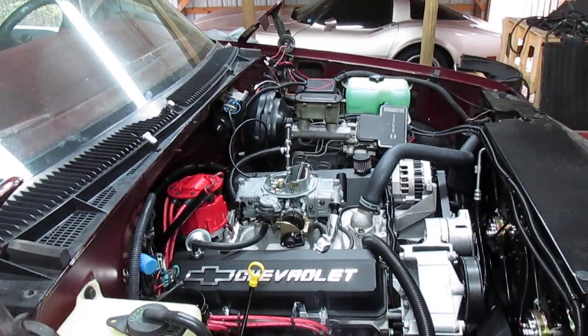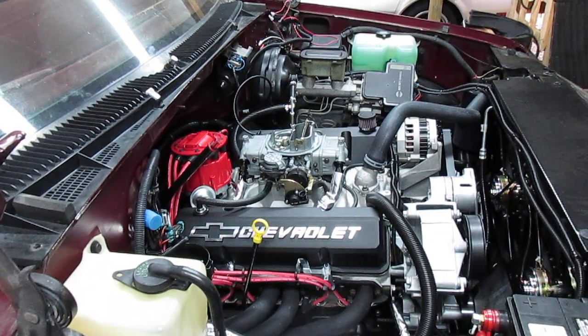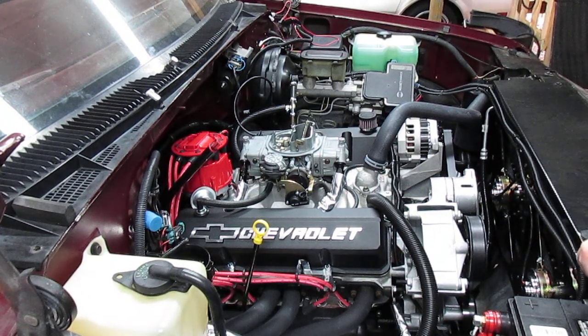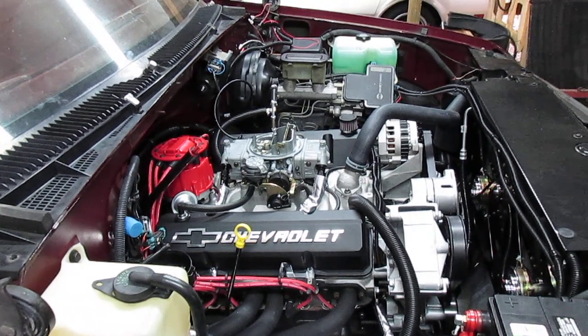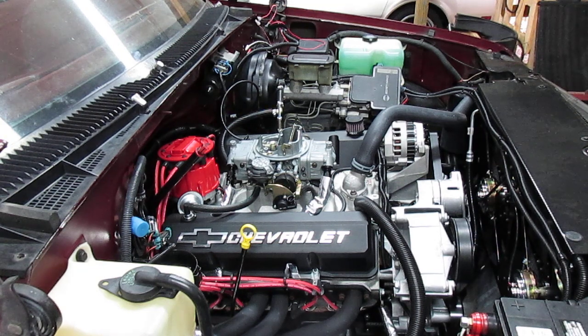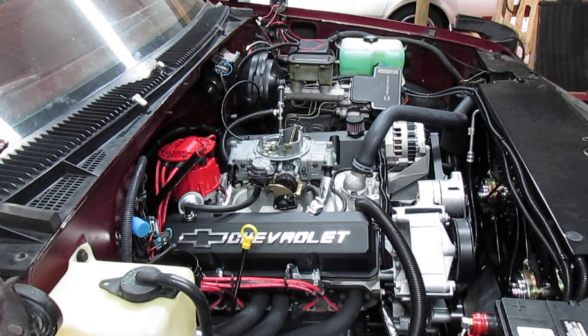So we're going to do a cold engine start here. Hopefully the tripod doesn't fall down — I don't have the best of luck lately, it's kind of just perched up here on the edge. I'm going to hit the throttle one time to set the choke. You'll see the choke butterfly close and it'll come up on the fast idle cam. Usually just one little bump of the starter and it fires right up. Here we go.